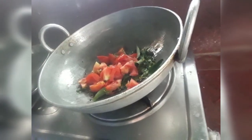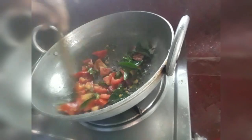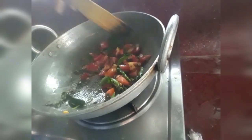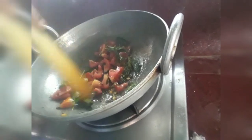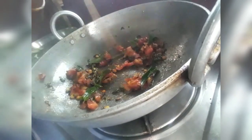We will put some salt in the tomato. It is very easy to make with tomato.